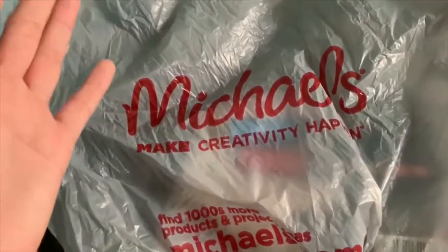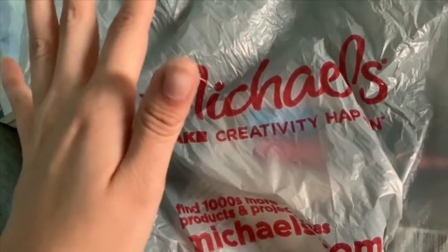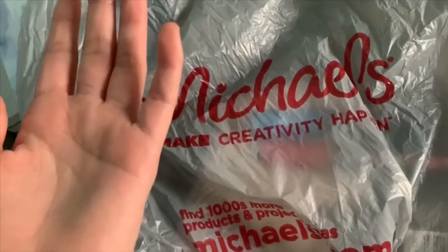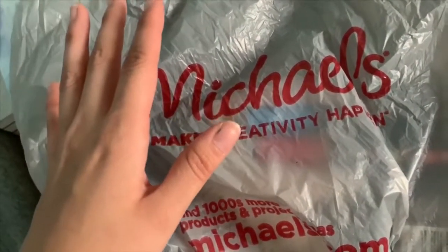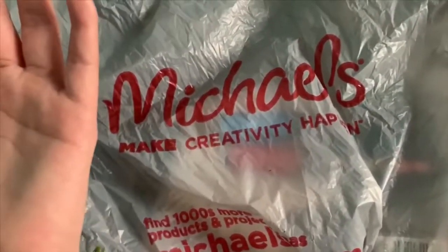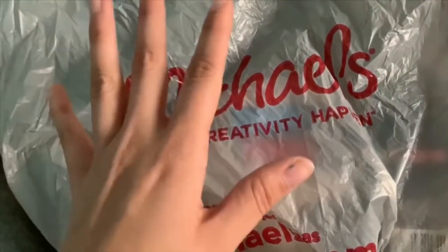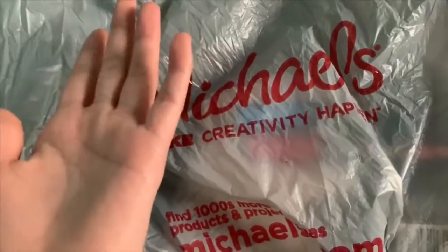Hey guys, it's another Michaels haul! It's been a while. Michaels is open — you just have to wear a mask. There's not a lot of people in the store surprisingly, because of the whole virus and curbside pickup. You can really just go in and buy art supplies, which I love, because there's only like five people inside plus the workers.